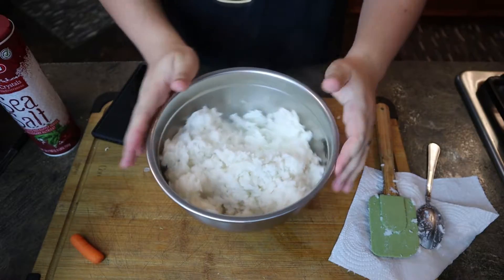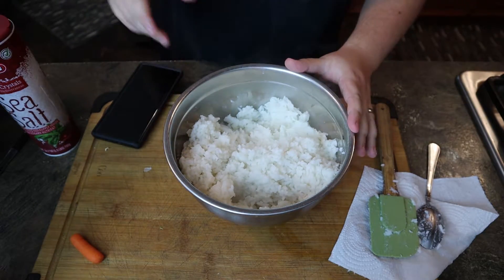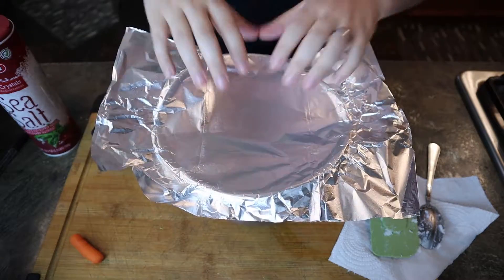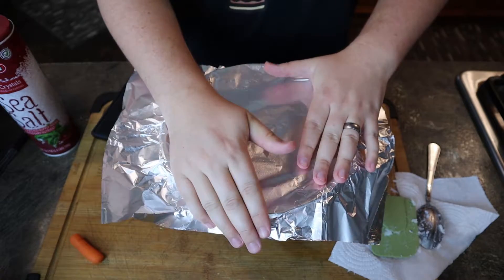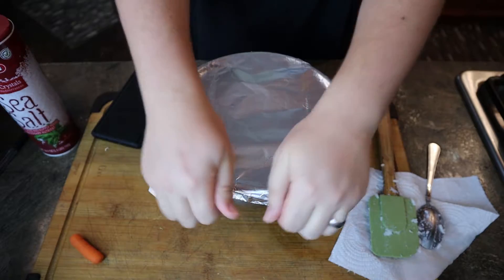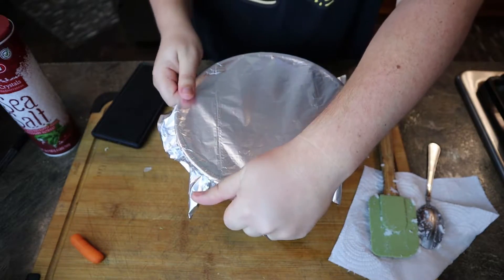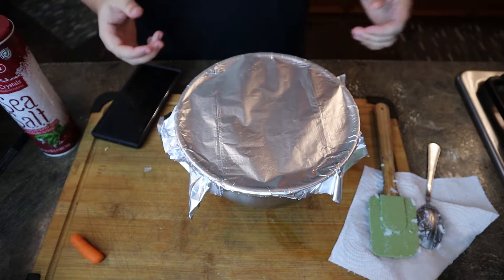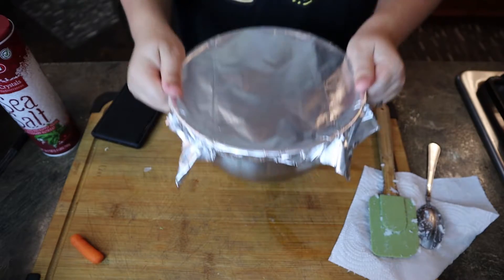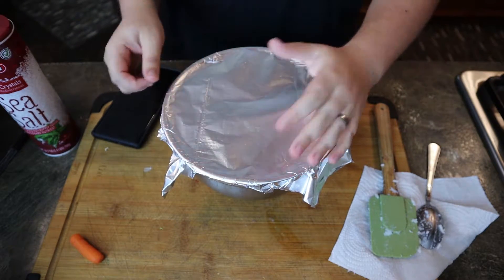So yeah, here's your bowl of rice — keep in mind this is about two cups worth and it made a heck of a lot of rice. Next we want to cover it. I'm using aluminum foil because I'm too lazy to deal with cling wrap. This will make it take longer to cool, keep that in mind. Now we're gonna put it in the refrigerator. Alternatively you could put it in the freezer — it'll be faster, but do not freeze your rice. So we're gonna go ahead and chill it, and when it's done chilling we'll move on.